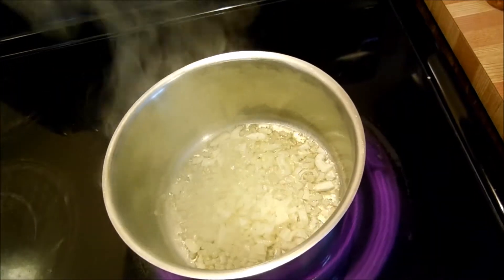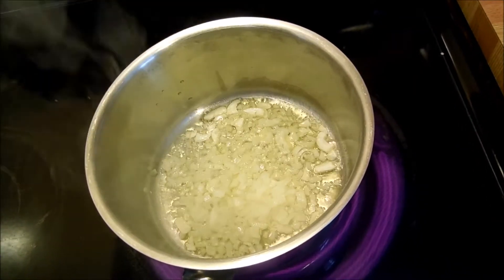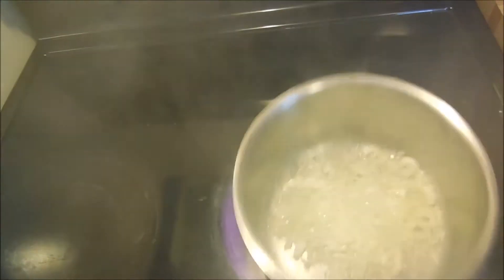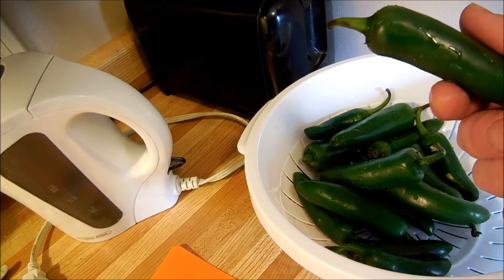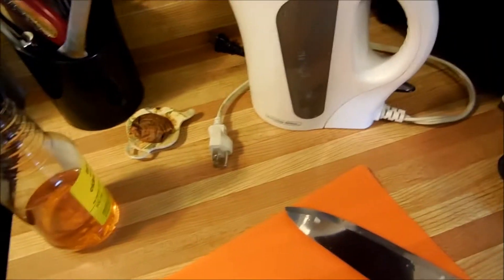We've got some olive oil in the pot with some garlic and onion chopped up already. We're going to sauté that for a little bit. It's also important to wash your jalapeños before you get going because they weren't clean. And then we'll go from there.